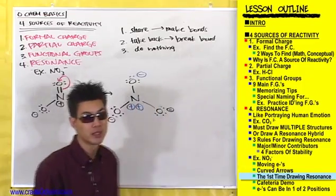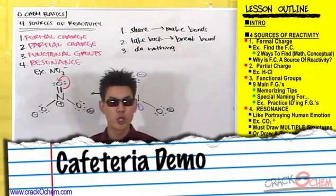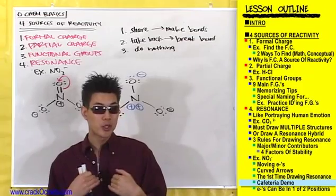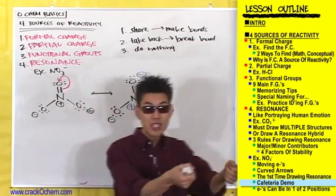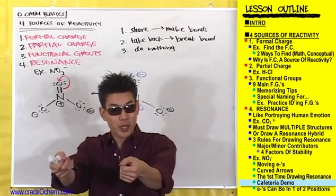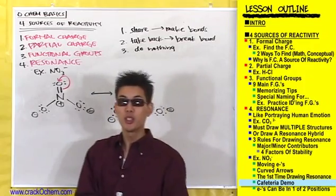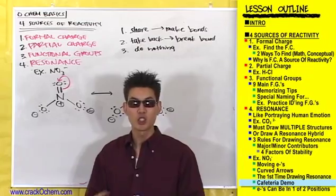Check this out. Drawing resonance structures kind of reminds me of when you try to find a seat in a crowded cafeteria. Like when I was in elementary school, we'd go to the cafeteria, line up to get our food, pay, and then go find a seat with our tray of food. But a lot of times there weren't any seats left. So in order for you to have a place to sit, you had to go kick someone out of their seat. Let's do a quick demonstration to illustrate this.